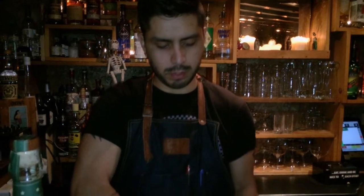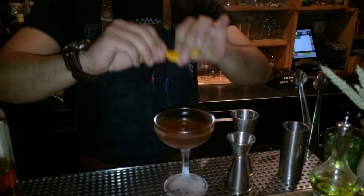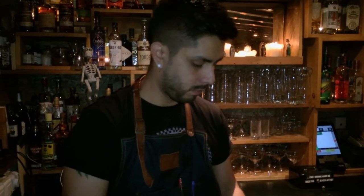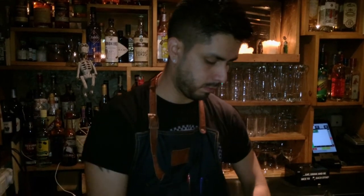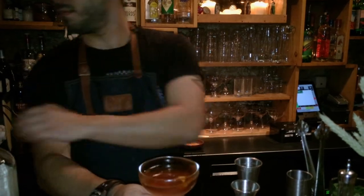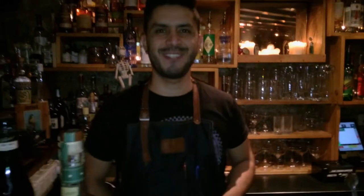We just decorate it with a small orange twist. This is the Toronto. Enjoy.